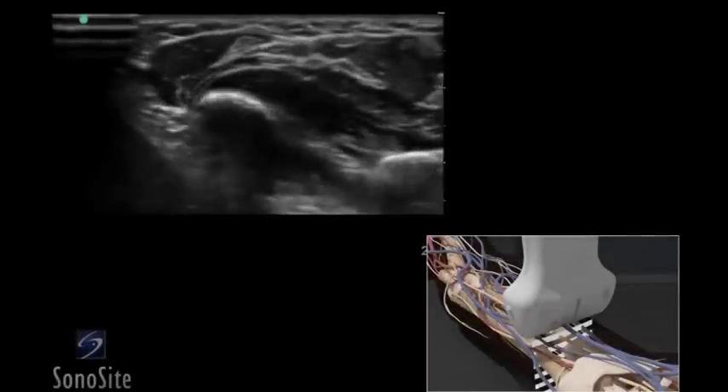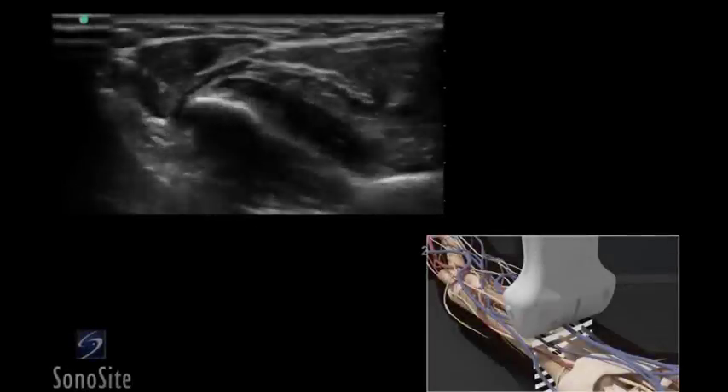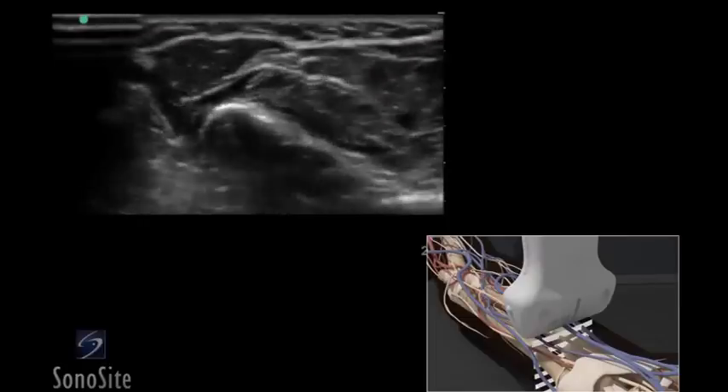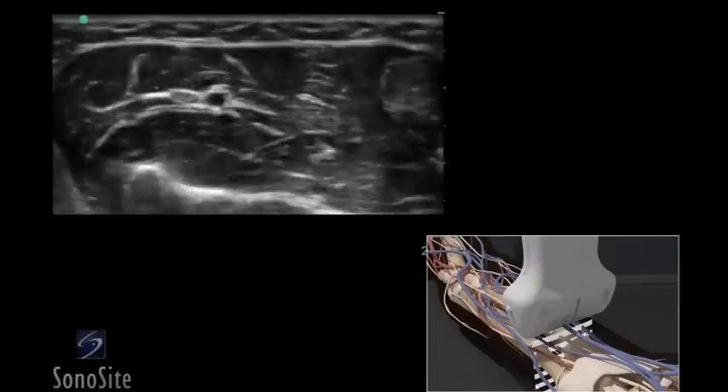A linear array transducer with a nerve exam type is used to perform a median and ulnar regional nerve block. The target depth is approximately 1 to 2 centimeters in an 80-kilogram adult.